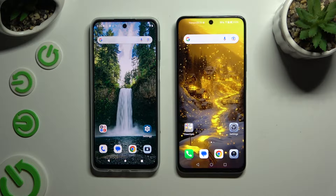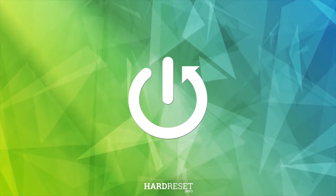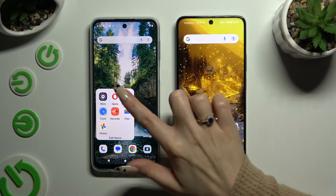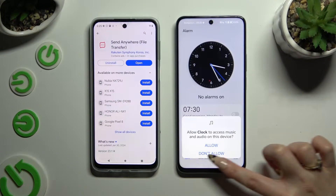Today I would like to show you how you can transfer files from an Android device to Honor X7B. Begin by opening Play Store on both devices to download the free app called Send Anywhere.